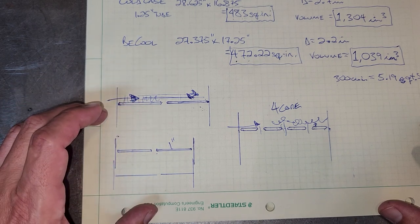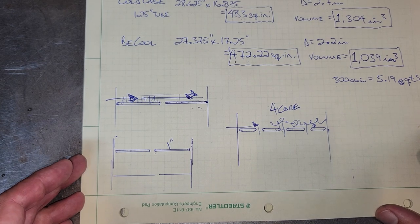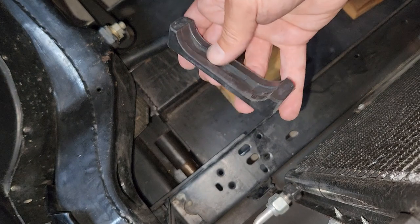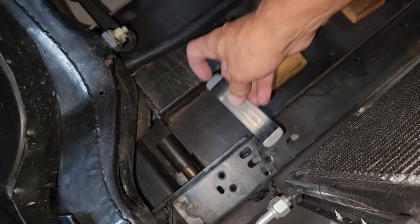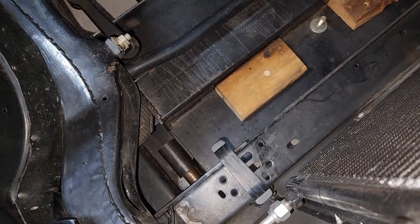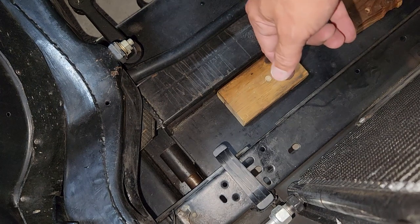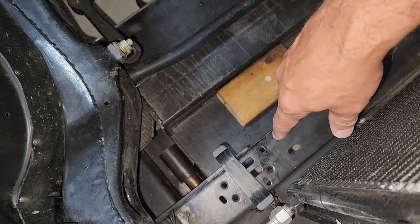Now let's go tackle getting it under the hood and see what we have to do to mock it up. Before we get started, Cold Case also has replacement rubber supports — this is the OEM for my car. If you're going to change your radiator out, you might as well get new rubber supports. The old ones are probably hardened up and decayed. There are two on the bottom and two on the top on a stock radiator, but I'm just using the bottom ones. Let me get the radiator in here and see what we've got to do.